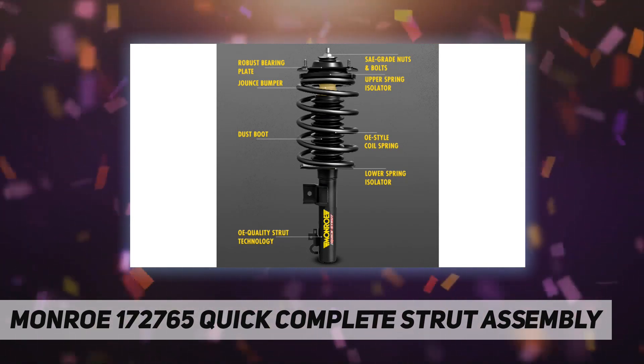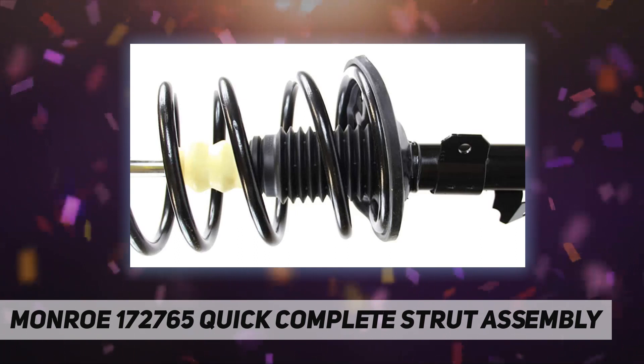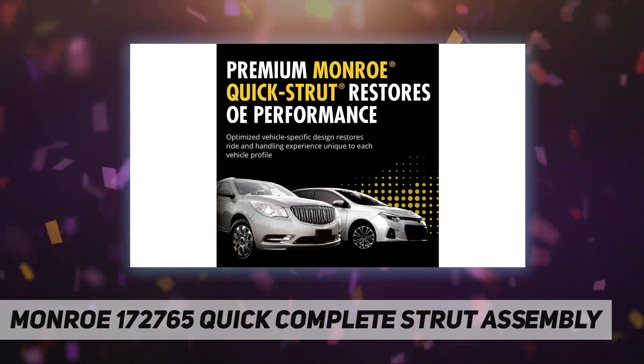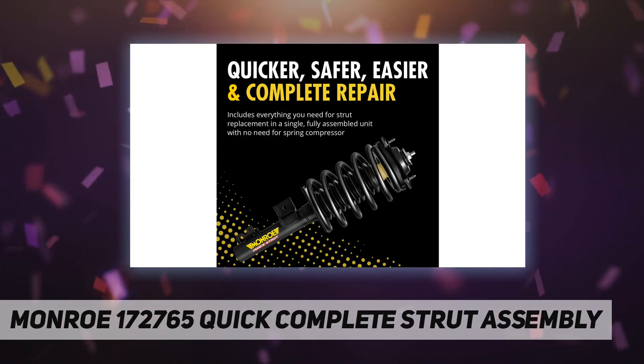Bearing plate: the new bearing plate helps ensure consistent, precise steering return by eliminating memory steer. It also helps eliminate steering noises commonly associated with worn or corroded bearings, and improves overall steering smoothness.